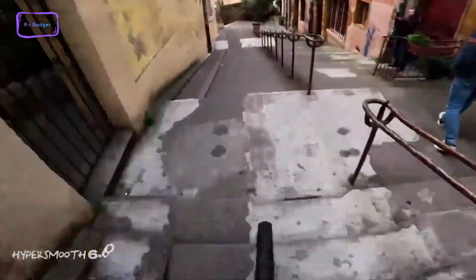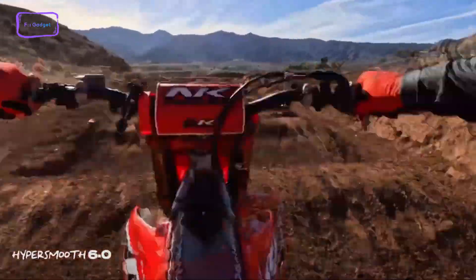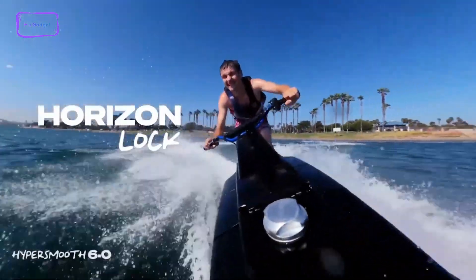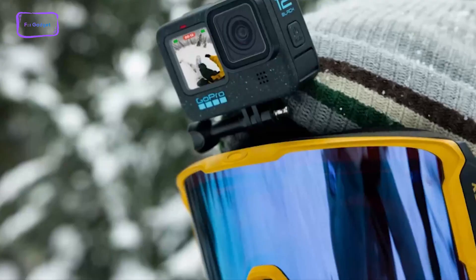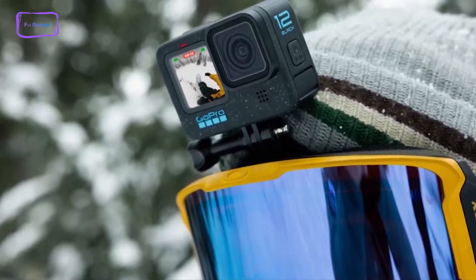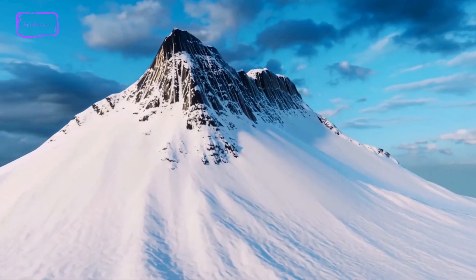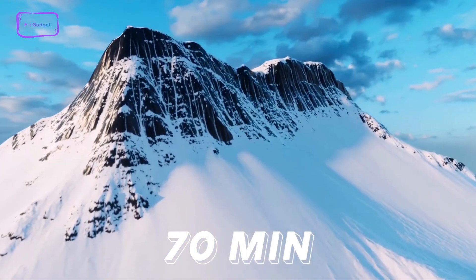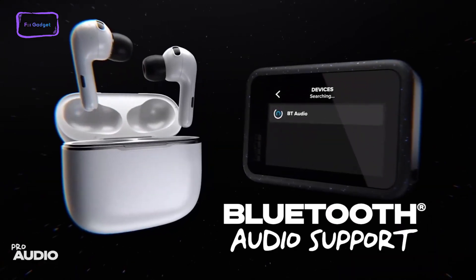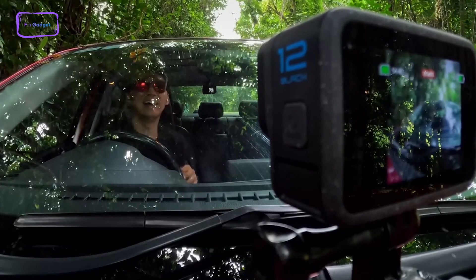In contrast, the Hero 12 Black from GoPro introduces HyperSmooth 6, featuring auto-boost for automatic video stabilization with minimal cropping. It also includes horizontal leveling even when the camera is fully rotated at 360 degrees, thanks to the linear plus horizontal lock digital lens. The standout feature of the Hero 12 Black is its significantly improved battery life, with GoPro promising up to 70 minutes of uninterrupted recording at 5.3K and 60fps at the camera's highest performance settings. Additionally, it supports wireless audio for Bluetooth devices like Apple AirPods, which can serve as microphones or be used for voice commands.